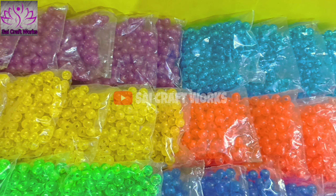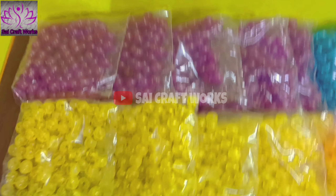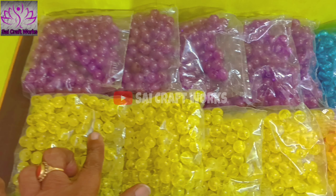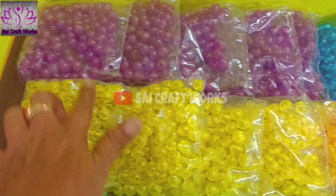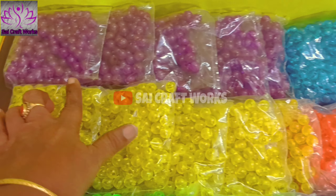We will use round beads. We will use the orange beads. This is the color combination. We will use the round beads — this is the order. I will tell you what color is available.